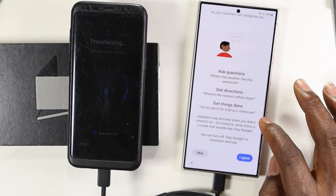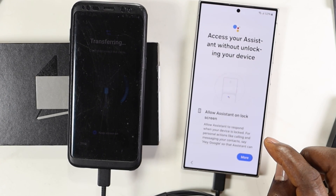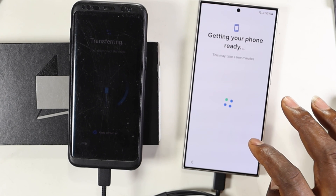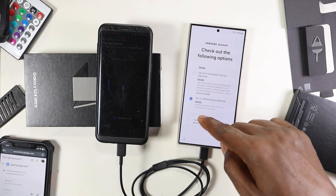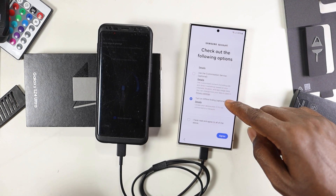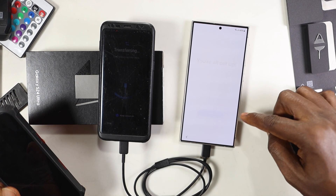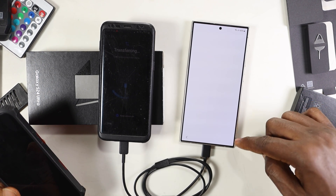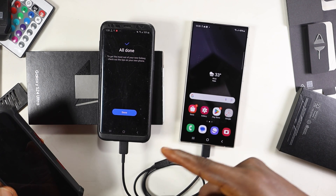I'm going to skip the Google and Hey Google setup for now because I'm really curious to see how this transfer will go and what gets copied. Since I'm using a Samsung phone, I'll also sign in with my Samsung account. Skipping the recommended apps — we're all set.